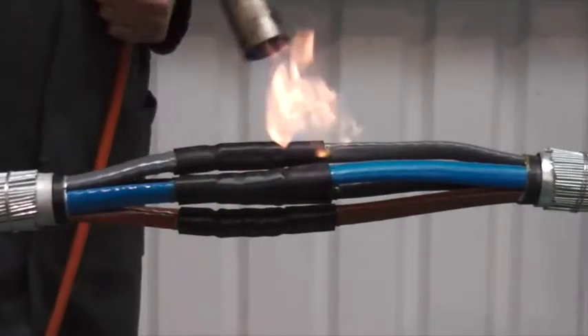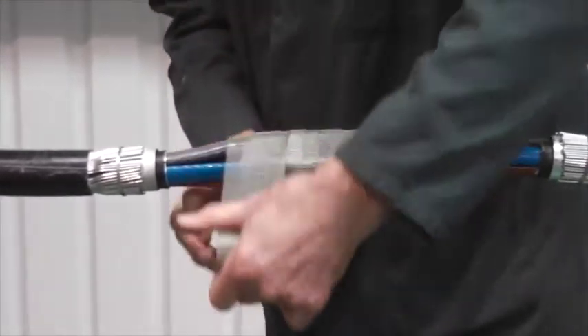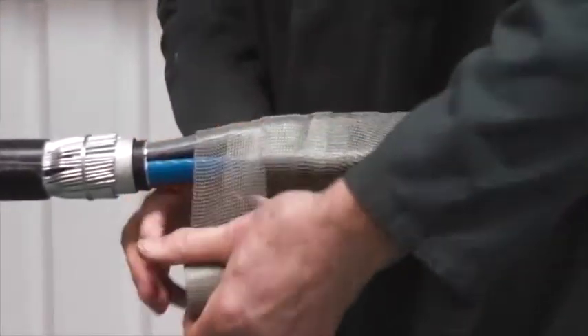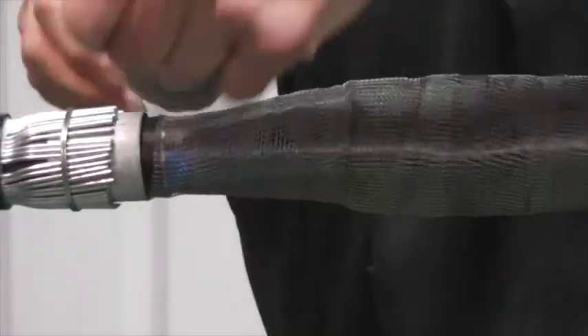You can see the connectors are all positioned at the same point, but if you need to keep down the diameter of the overall joint, the user could stagger the connections over the joint gap.